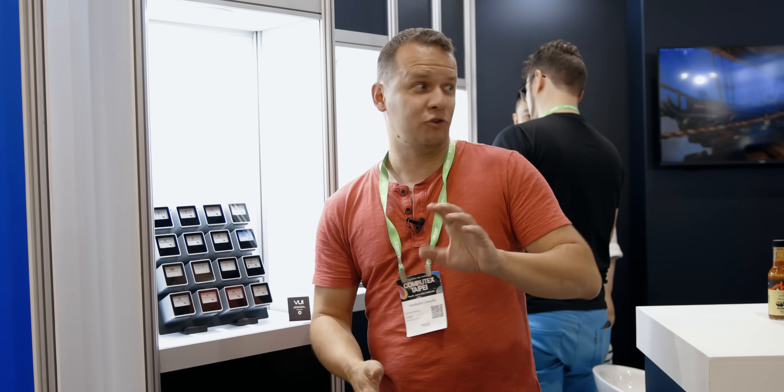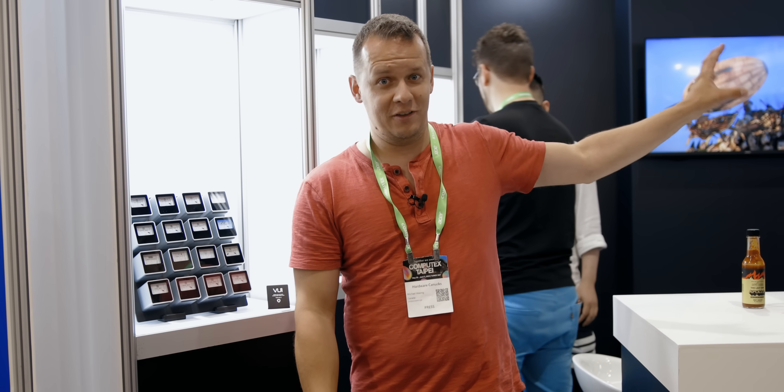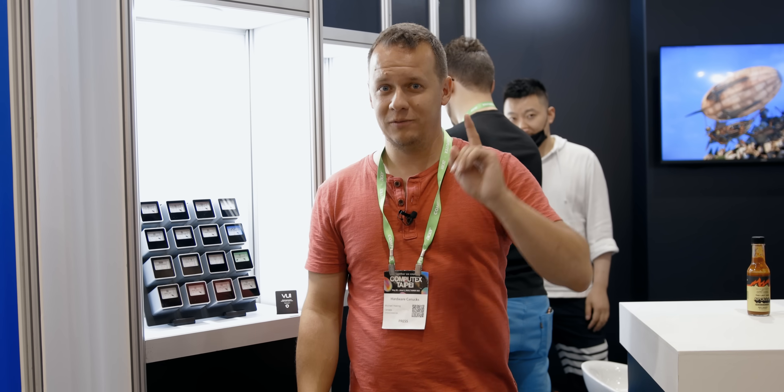I'm Mike with Hardware Canucks. Have a great day guys — I'm so excited for this case, you have no idea. Let me know what you think about the pricing in the comments. Take care!